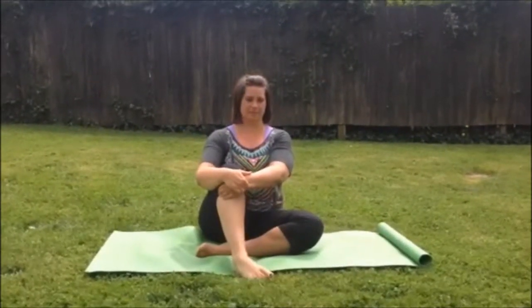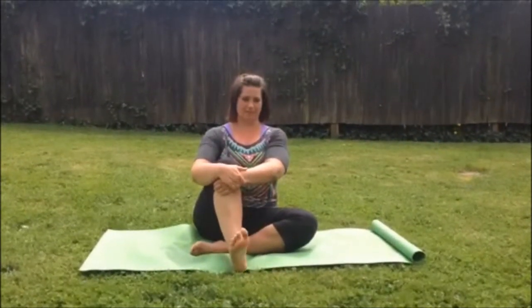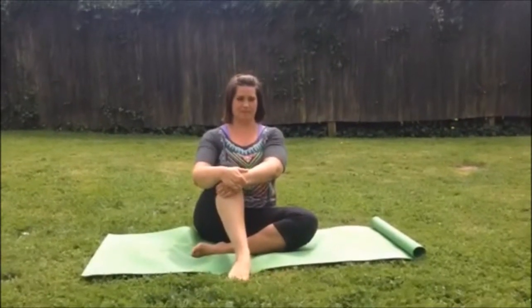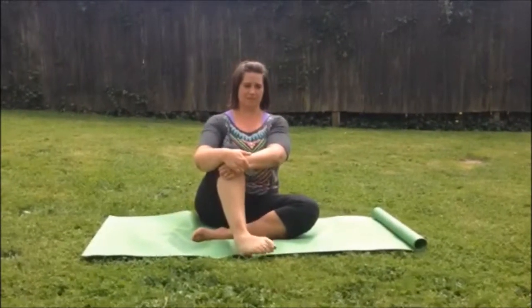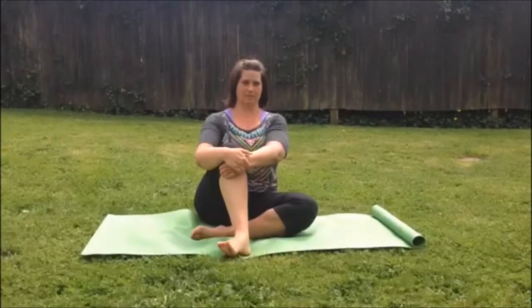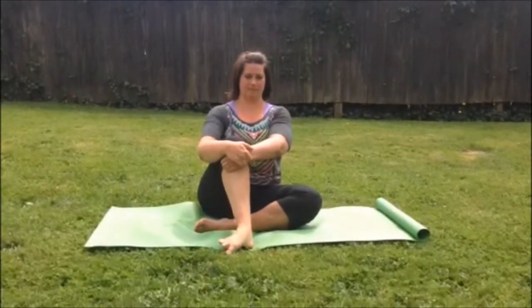You have a few options with your ankle circles. Right now, Cara is demonstrating a figure four ankle circle. She is drawing the circle with her big toe and she's going to go around each time, trying to push a greater range of motion than the time before it. And then go back the other way.